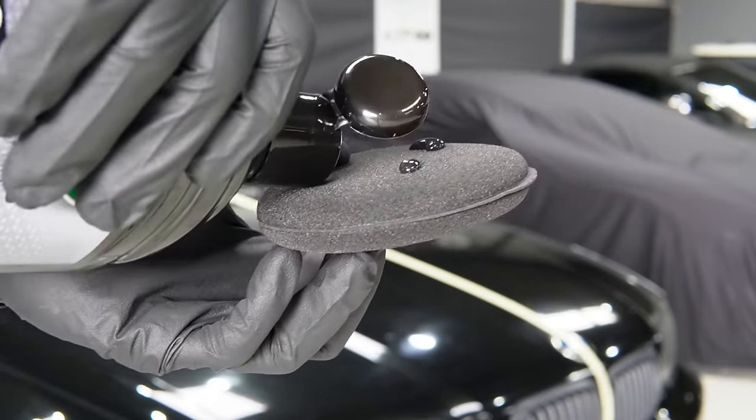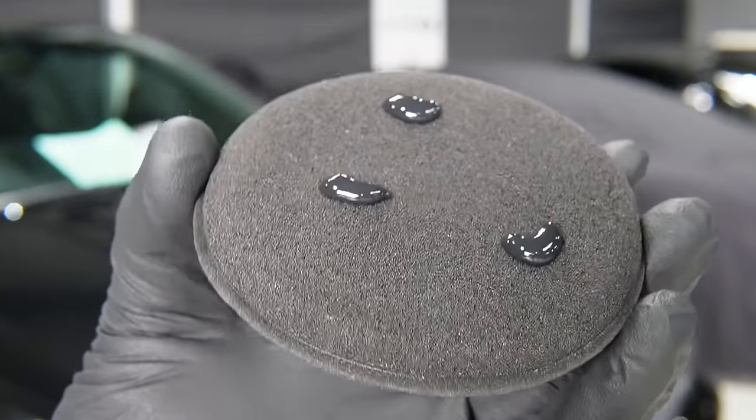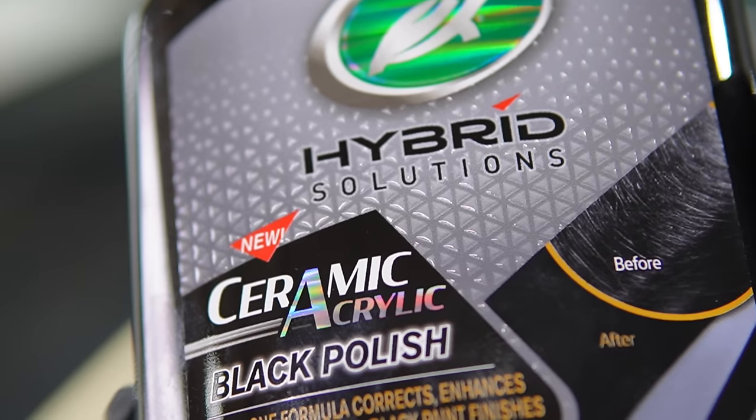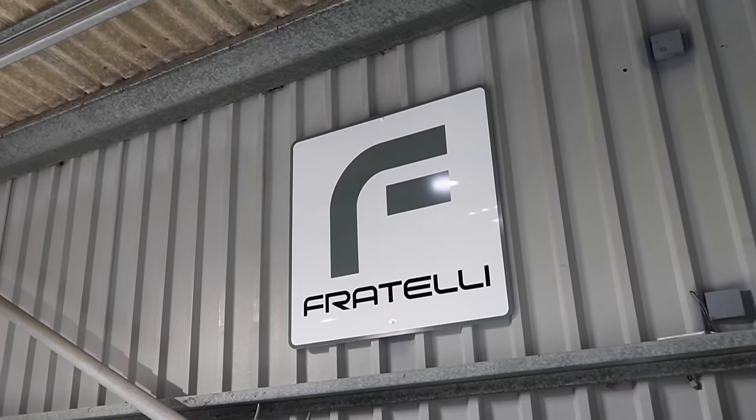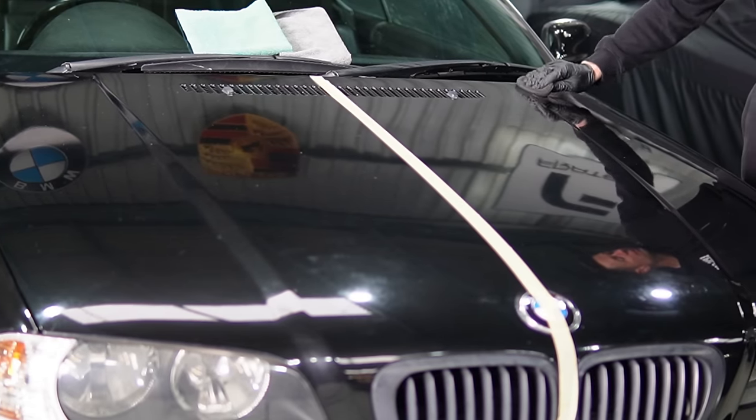Before you start, give the product a good shake. When applying by hand, use two to three small-size blobs — this polish is highly concentrated, so a little goes a long way. Make sure you give your car a very good clean first, keep it out of direct sunlight, work in cool shady conditions, and make sure you've got good lighting. Today I finally got the car in a nice studio with proper lighting.